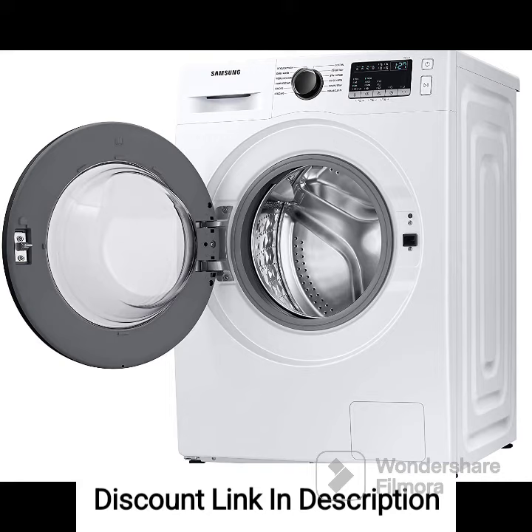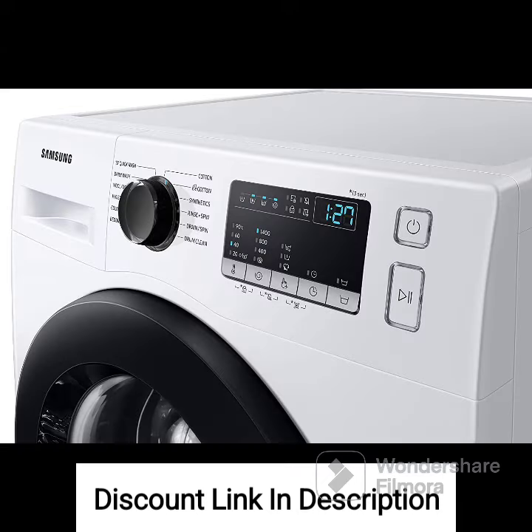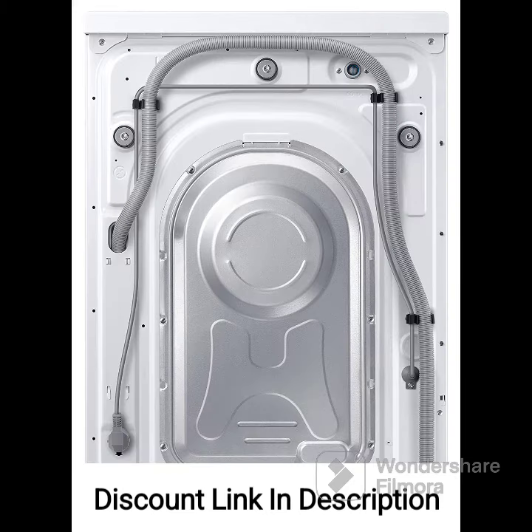The Samsung 8kg 5-Star Inverter Hygiene Steam Fully Automatic Front Loading Washing Machine is a reliable and efficient appliance that combines energy efficiency, advanced features, and effective cleaning performance. The inverter technology, hygiene steam, and ceramic heater ensure thorough cleaning and improved hygiene for your clothes. The quick wash program and multiple wash programs provide flexibility and convenience. Overall, this washing machine is a great choice for medium-sized households seeking an energy-efficient and high-performing washing machine.